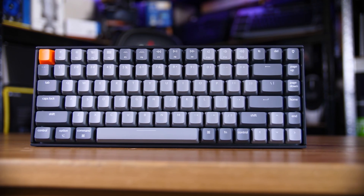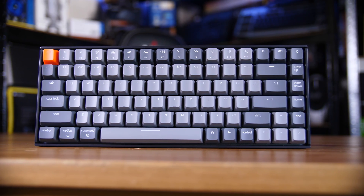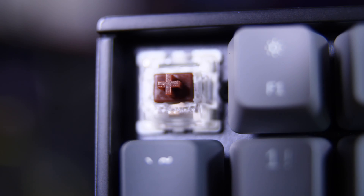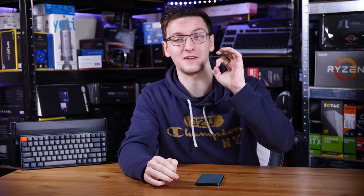First off, it's mechanical. It doesn't use genuine Cherry switches, but it uses one of the more reputable clones — Gaterons — and comes in a variety of key switch types. I have browns here because those are my personal preference, and they actually sound fantastic.